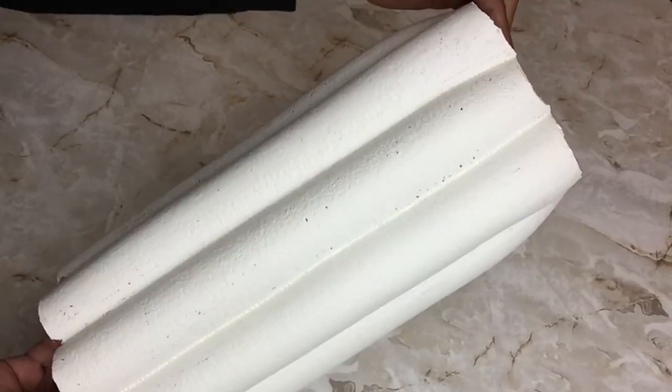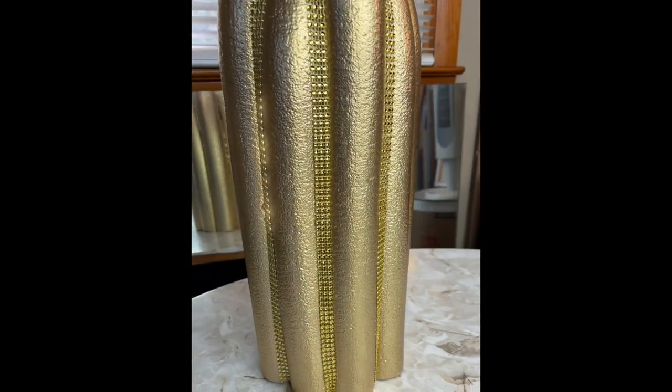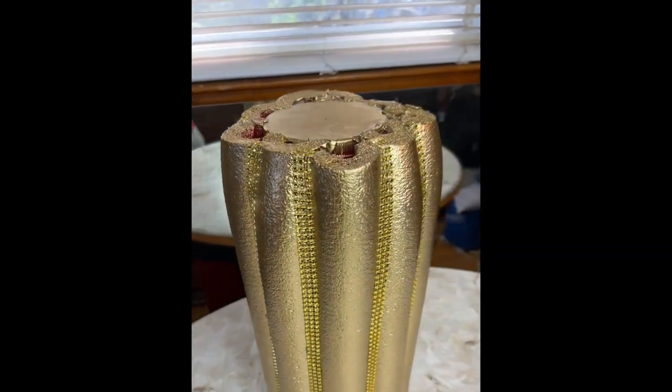Once I was done, I also painted two coats of white matte paint and primer. I repeated the same steps with the metallic gold spray paint and the diamond wrap.